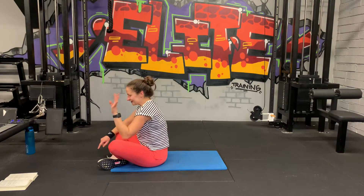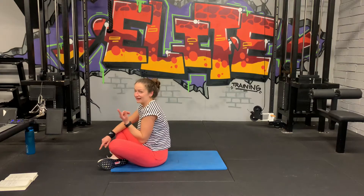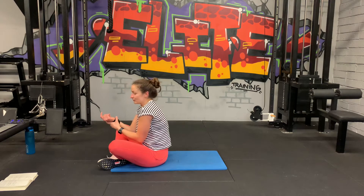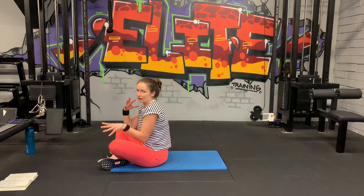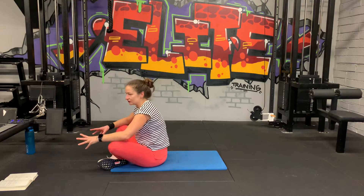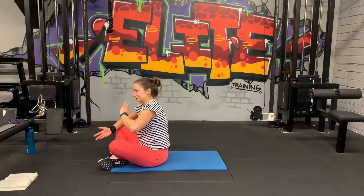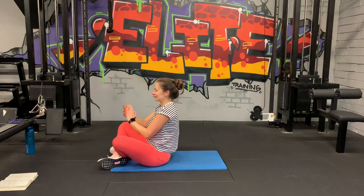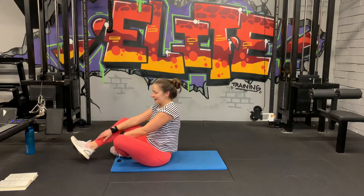Woo! 30 seconds rest. That's one round done. We're going to have to do two more of these and then we move on to the next block of six exercises. We're going to go face down now — planks and stuff like that.